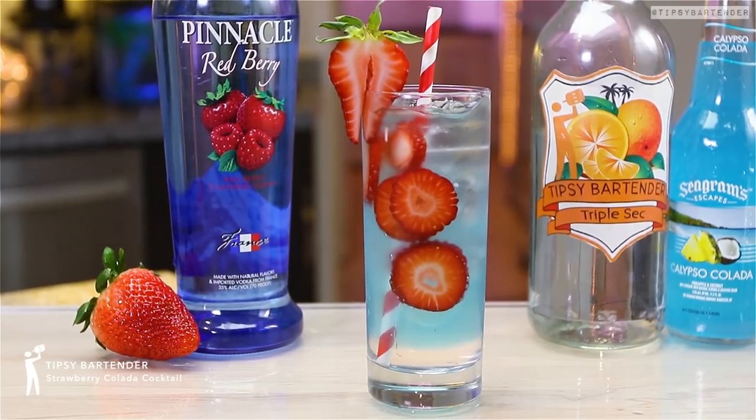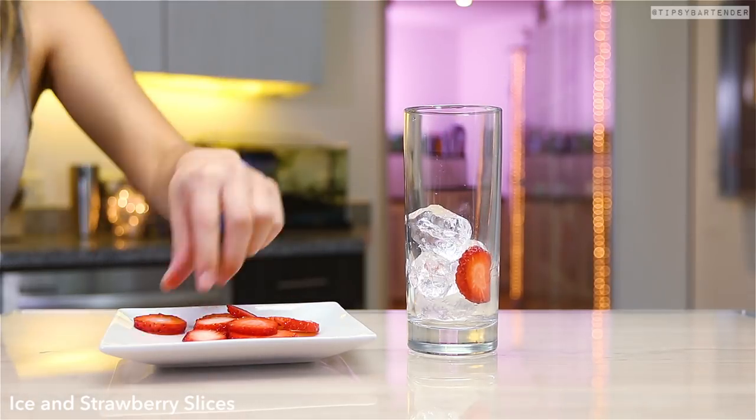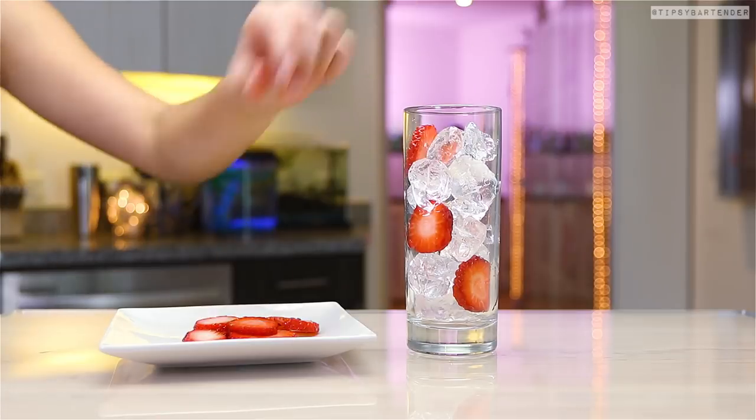Strawberry Collado Cocktail. Ladies and gentlemen, this is a gorgeous drink. Look at it, man. So you get ice — beautiful ice — and then you drop in these nice strawberry slices.